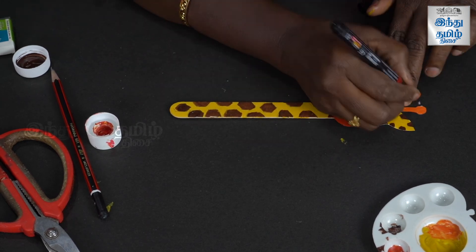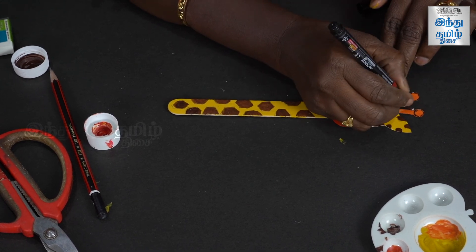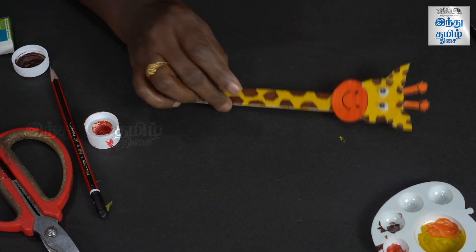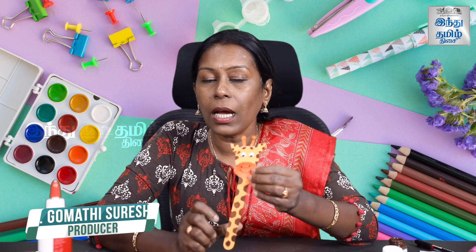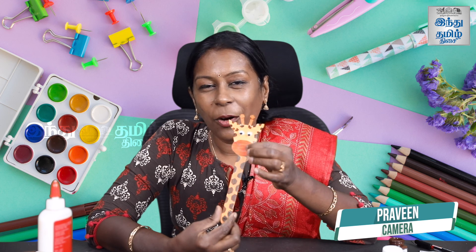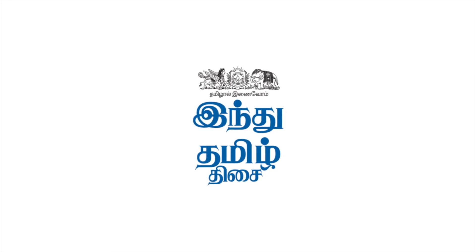The white glue is transparent, so we use it to fix the head to the body. Glue a little bit and attach the head. Just outline the horns and our cute cartoon giraffe is ready. You can use it as a bookmark or for a puppet show. You can make characters with your friends from best-out-of-waste items. Thank you so much for joining us — see you in the next episode!